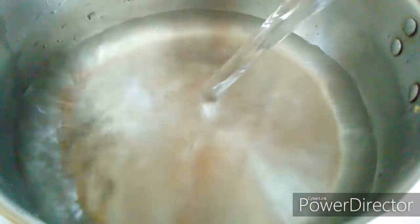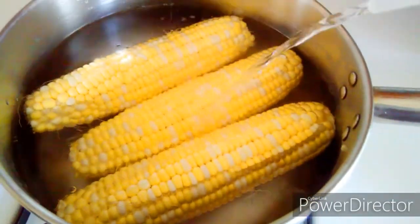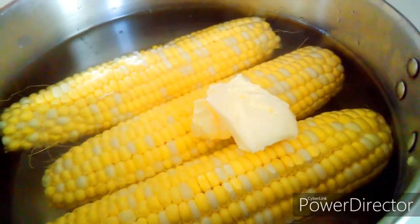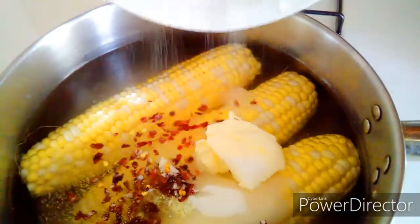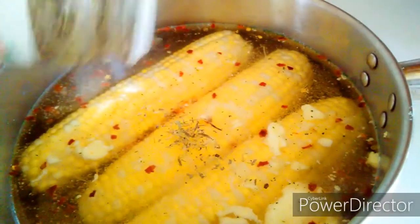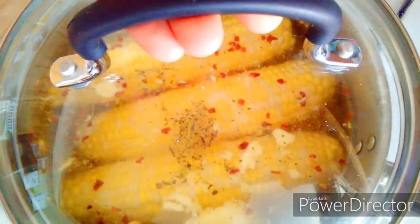Now I'm going to boil the water along with the corn. You can do it differently by letting the water with all the seasonings boil first, but this gives the same result if you boil the corn along with the seasonings and the butter. I also forgot to mention I have herb water — Polves — it's pretty much like Italian seasonings with thyme, oregano, and parsley, and I added that as well.